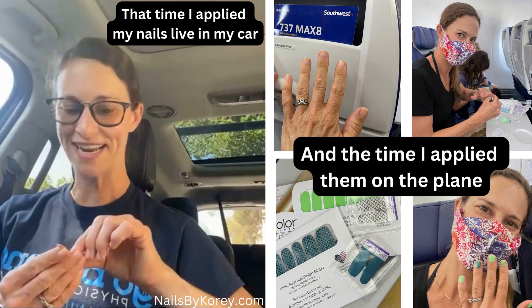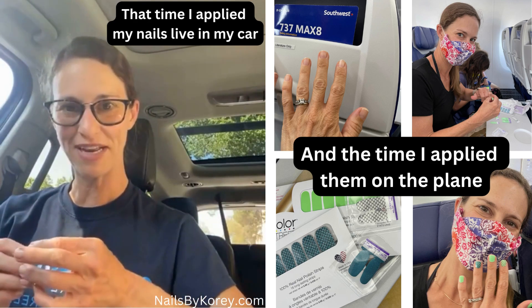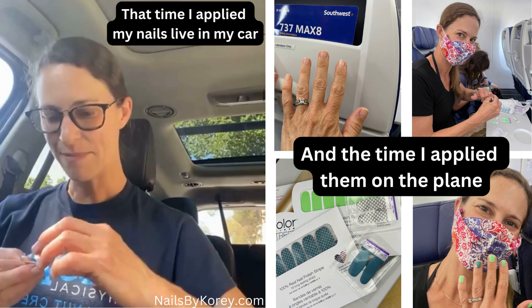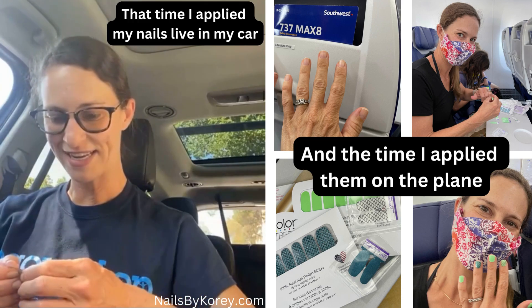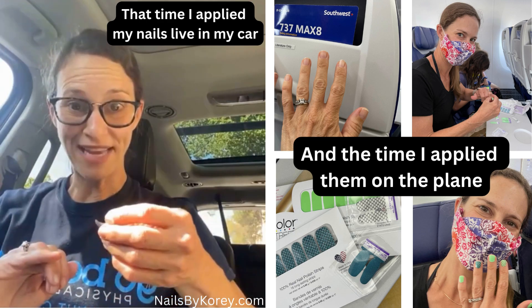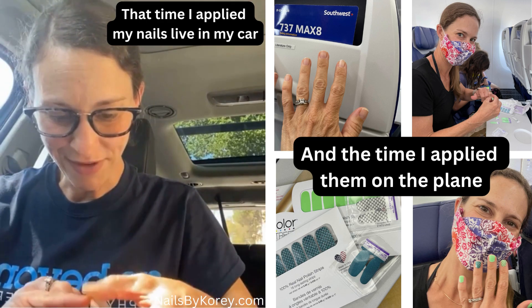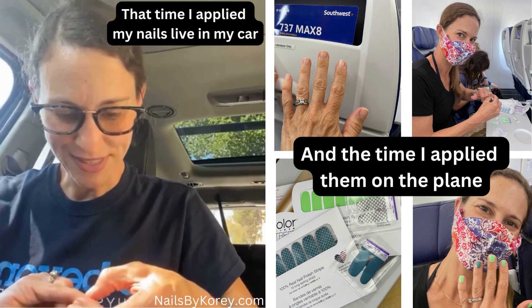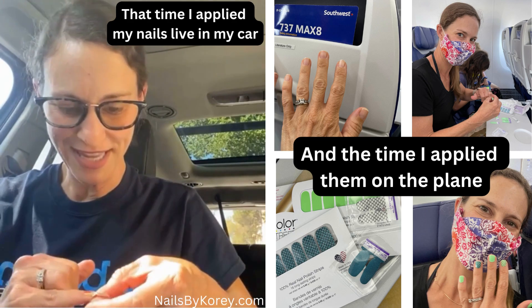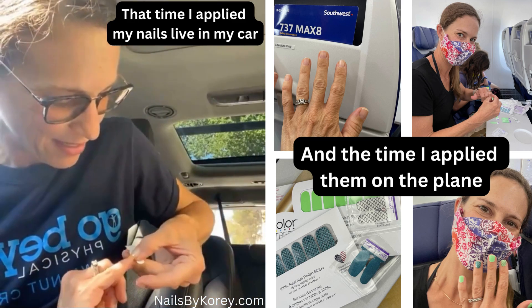So this is where I'm applying my nails — I have definitely done this in the car before, usually while waiting for one of my kids at soccer. I've also done it on an airplane and on many vacations where I was not the driver, I was the passenger. But here I am just applying it in my car.